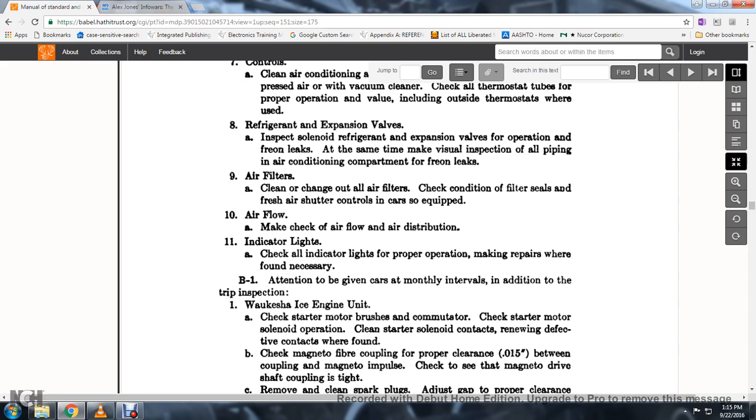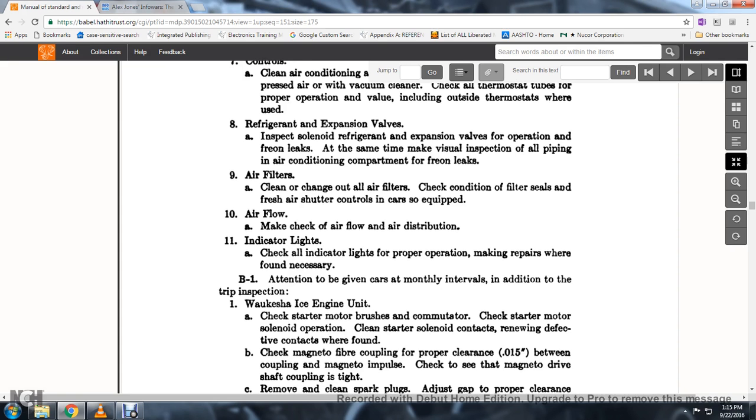61. The attention given at monthly intervals, in addition to the trip inspection — the Waukesha ICE engine unit. 62. Check the starter motor brush and commutator; check the starter motor solenoid operation. 63. Clean the solenoid contacts; renew defective contacts when found.